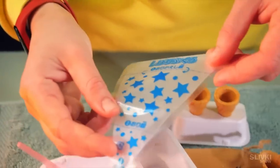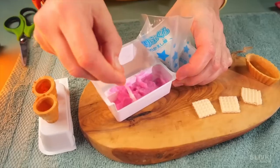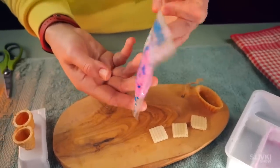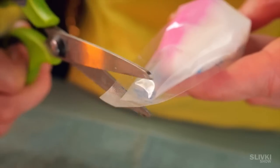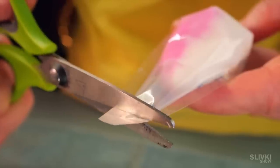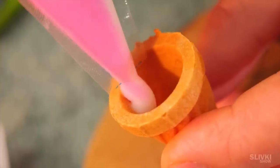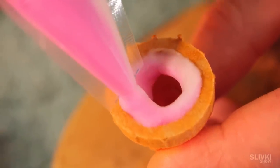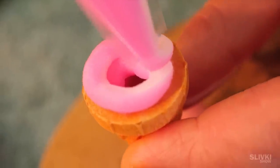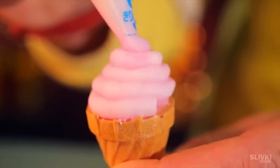It's time to take this triangular bag and fill it with cream, so that the white and pink mixture are on different sides and do not mix with each other. We cut the tip and twist it. On the other side of the bag, we cut another opening through which we squeeze the cream onto the wafers. We have to apply the cream very carefully and evenly to get a nice result. The first ice cream turned out to be just perfect.